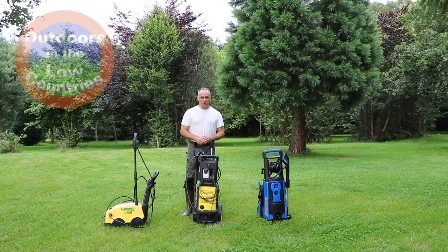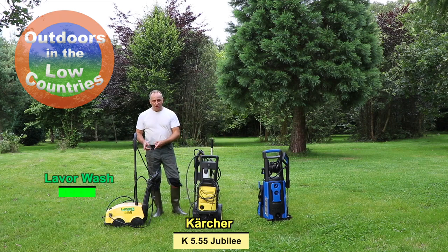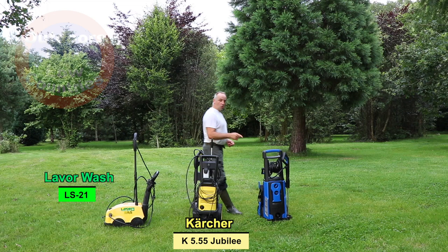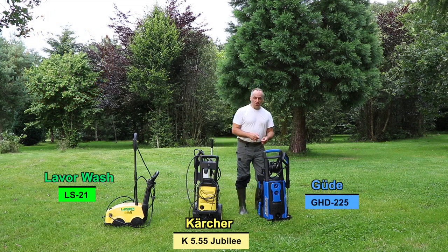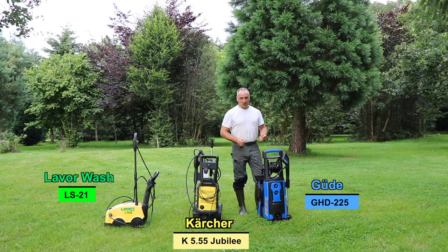Hi everyone, Chef from Outdoors in the Low Countries. In this video we're going to compare three different pressure washers: the Karcher 5.5 Jubilee, the Leverwash LS21 — an old system but don't underestimate it — and the only blue one, the Gure GHD 225, also known under a local brand in the Low Countries as Waterland.